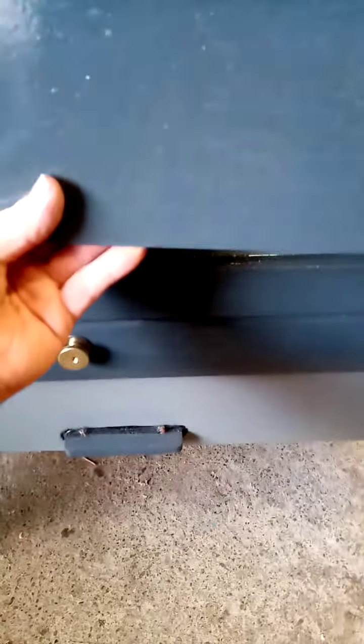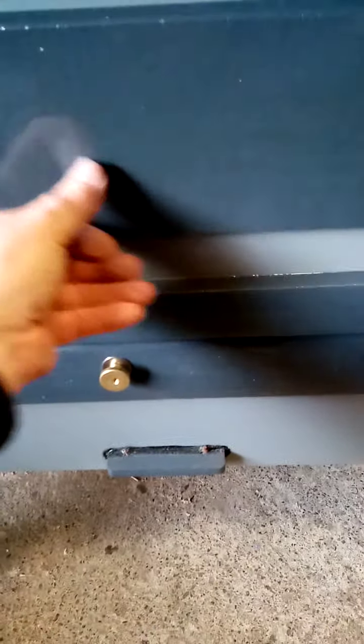Then this panel goes on here and sits on like that.